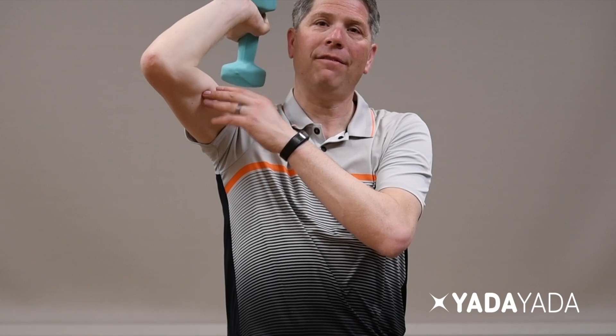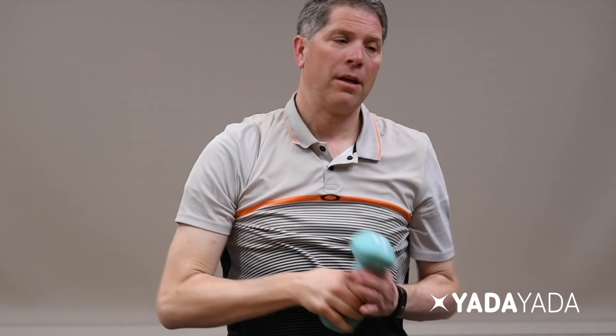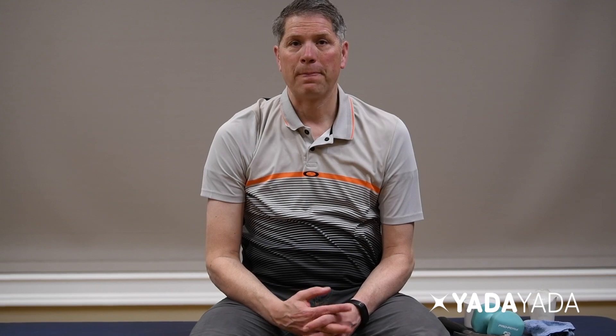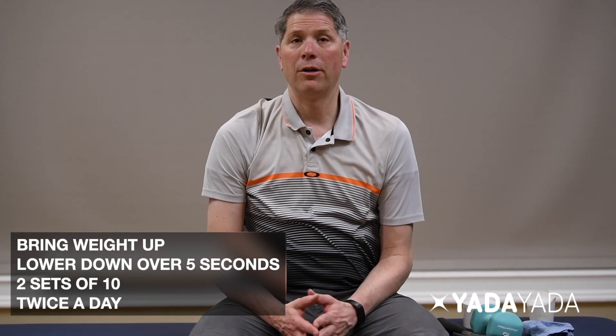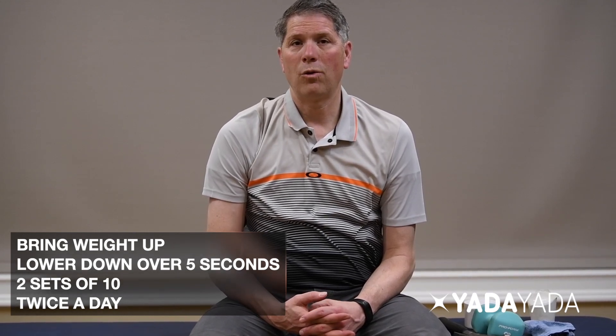If it gets hard, you can use your other hand to help bring it up and then slowly lower it down — two, three, four, five. I actually like to do this lying down; it's a little easier, or even lying on a physio ball on your back. Have the weight next to your hand, bring it up, and slowly lower it down. When doing eccentric strengthening, remember: two sets of ten, slowly going down over five seconds, twice a day.